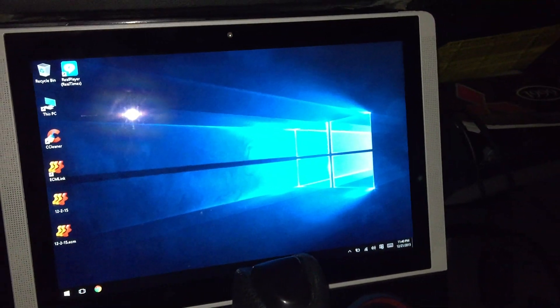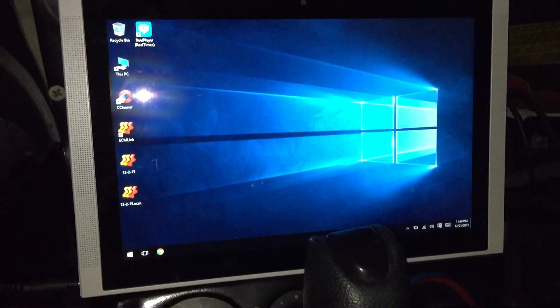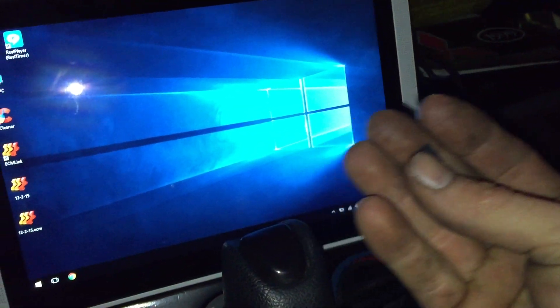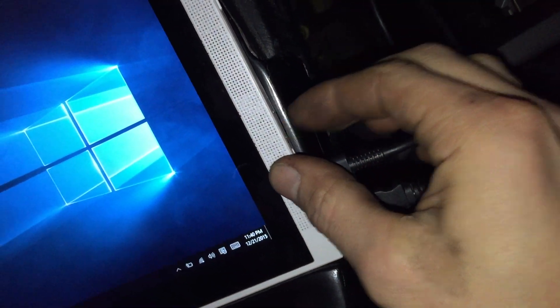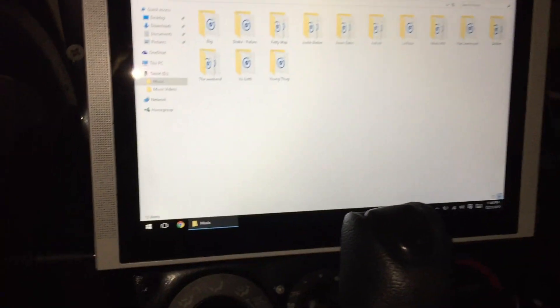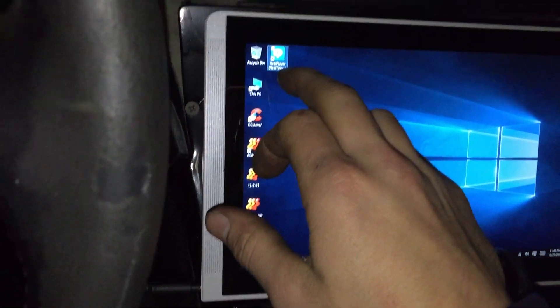Alright, so here's a Windows 10 tablet. First thing I'm gonna show you is the radio. Let's open up the internet — actually, before we do that, this is a little SD card that I have with my music on it, so I'm just gonna plug it in. Done. You'll see it automatically pops up — there's my music. I can open Real Time Player.